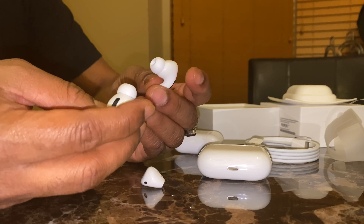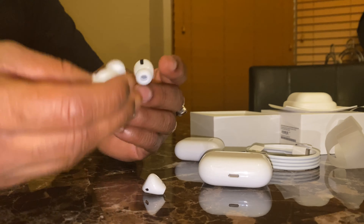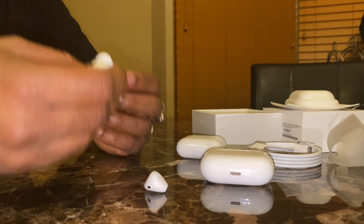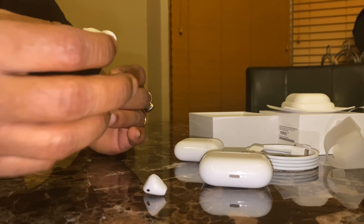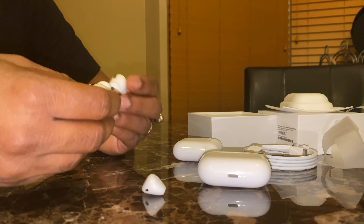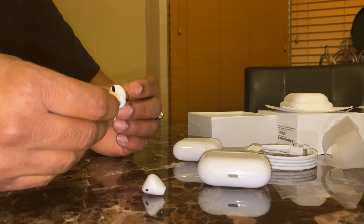It has noise cancellation — when you put them in your ear and enable it, you cannot hear outside interference. With the previous version of EarPods, even at work doing serious work, I could use them without being cut off from the outside world. In this new version, it has noise cancellation but also a transparency mode, which lets you turn off the noise cancellation.